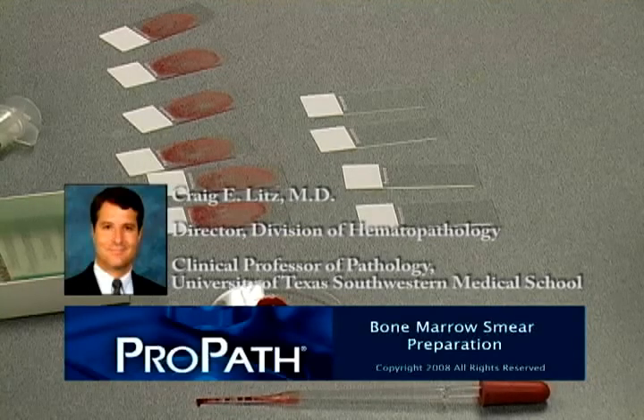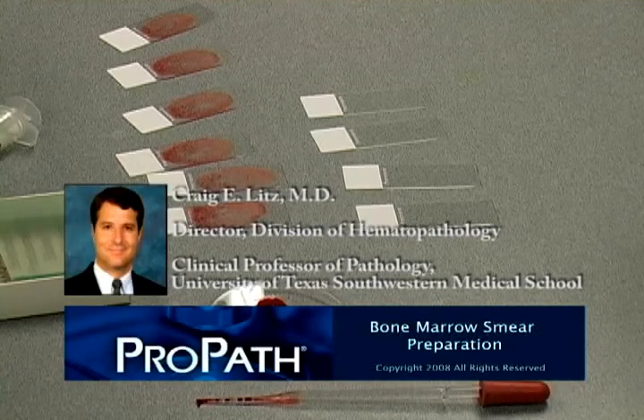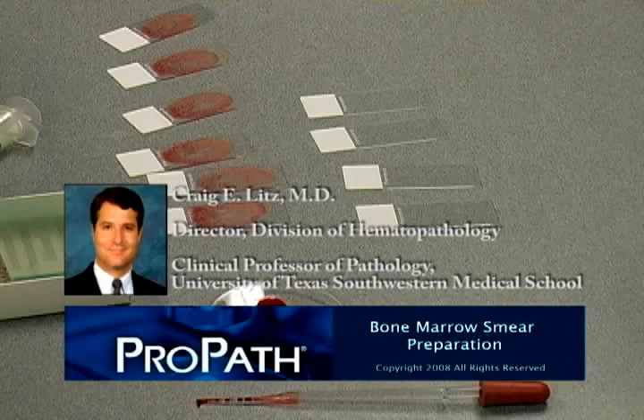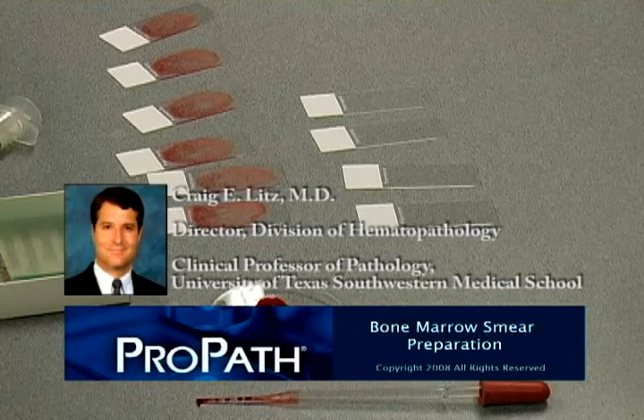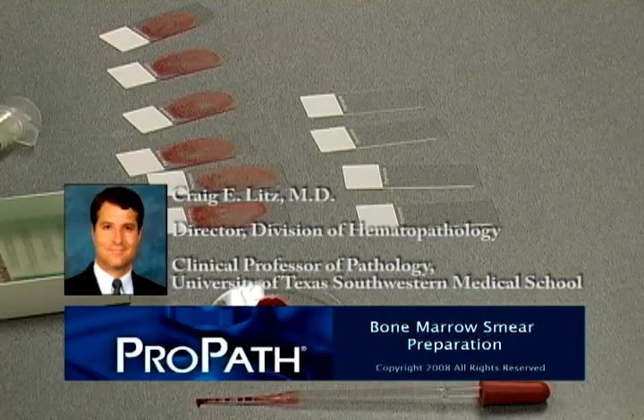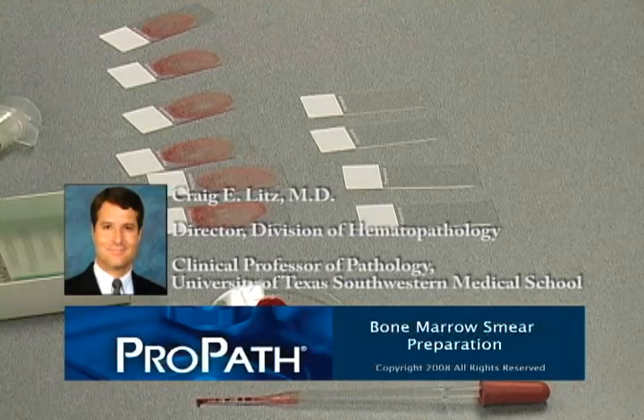The starting material is a fresh, non-anticoagulated marrow aspirate in a syringe. Anticoagulant, especially heparin, can cause severe cell artifact and should always be avoided in the marrow being used for the morphologic exam. Specific anticoagulants, however, are required for separate marrow specimens being submitted for flow cytometry, cytogenetics, and molecular diagnostics.